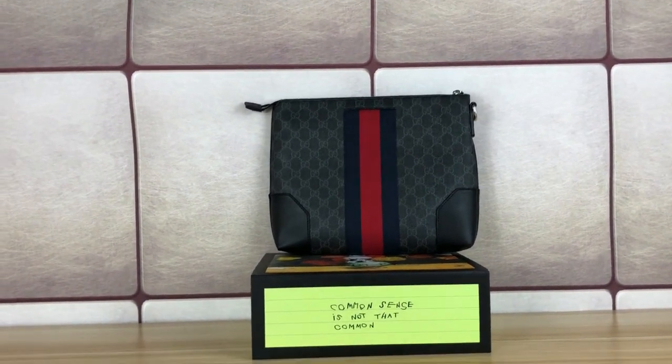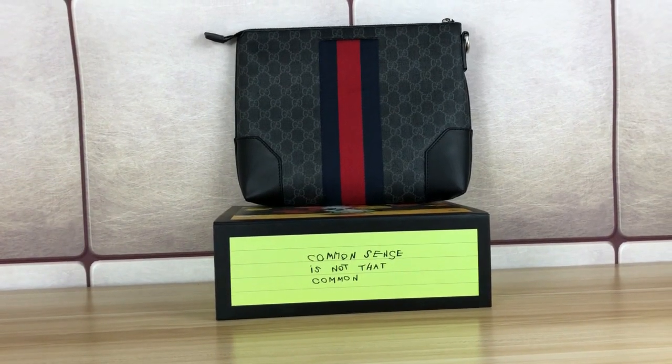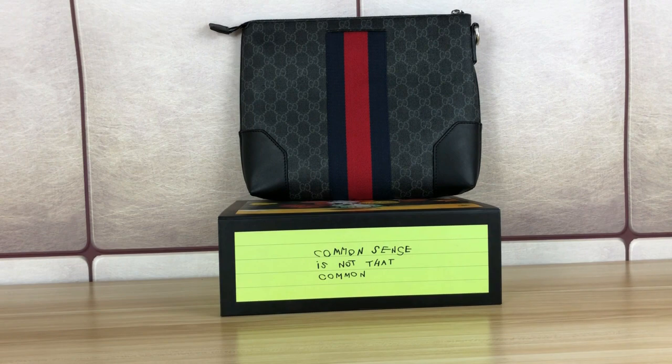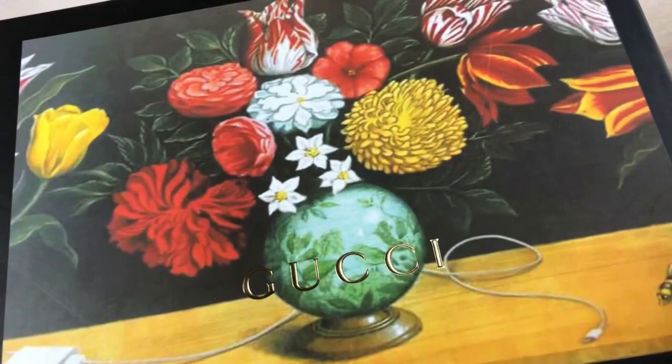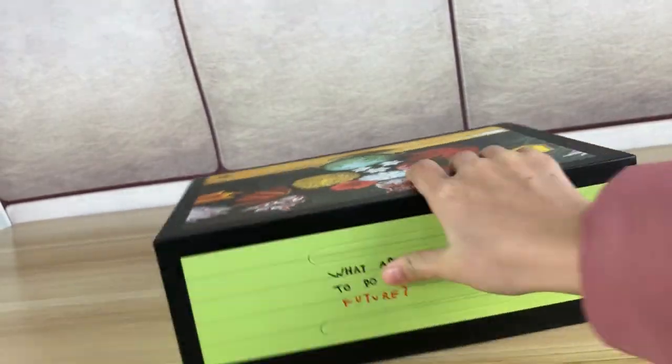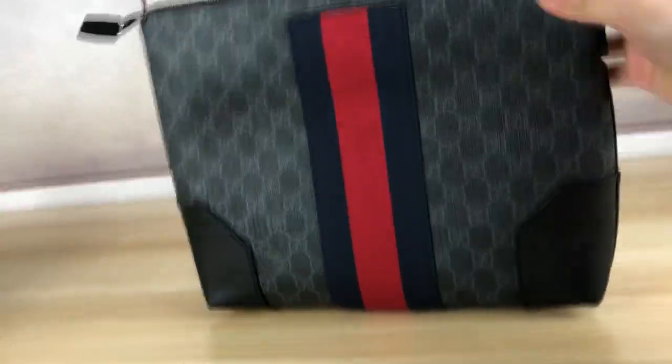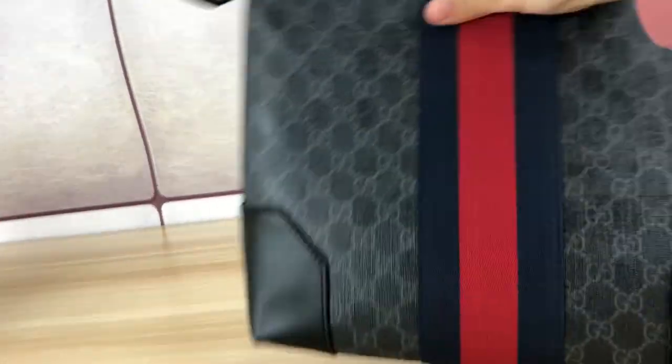Hey guys, this is Nancy. This is our Gucci messenger bag. I'm going to show you this bag. First, let's see the dust bag — it comes with this dust bag here, and this is the box here with the Gucci logo on the top. Check it out — Gucci messenger bag.